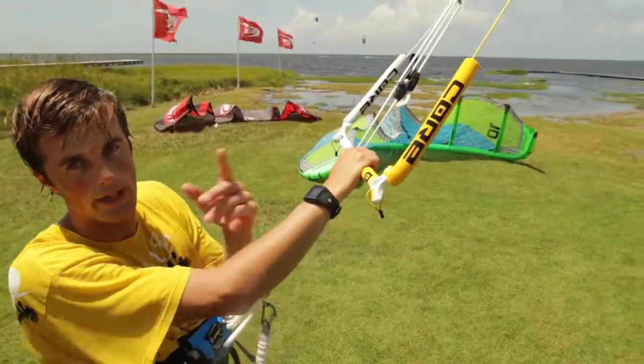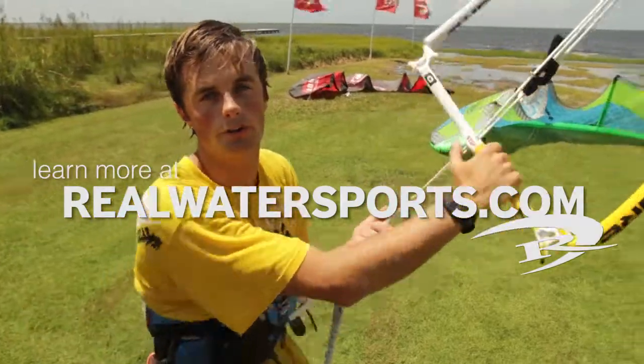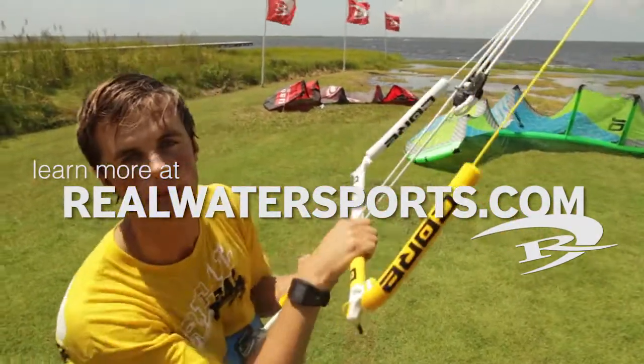It is a four-line bar that works with any four-line kite. You can find out more about this bar and everything else at realwatersports.com. Thank you very much, and we will see you on the water.